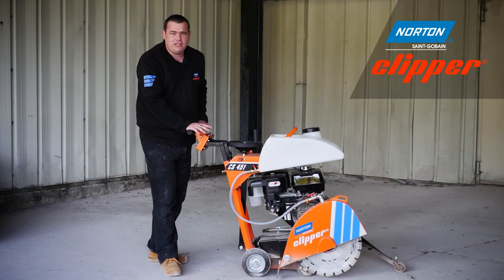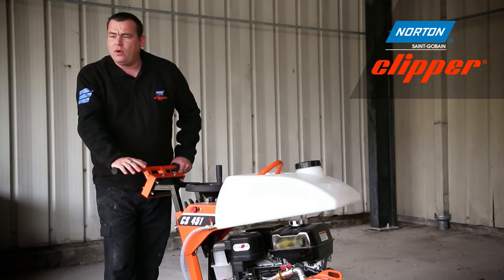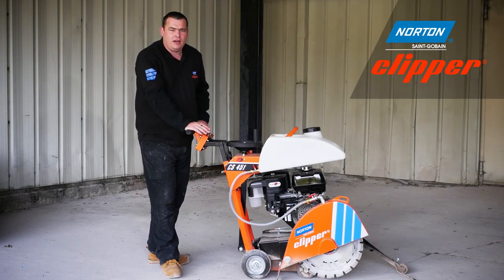And thanks to the Honda GX390 engine, it makes this machine very reliable. Today I'm going to demonstrate the CS451 with a 450mm diamond blade. This blade will give you 170mm depth of cut.